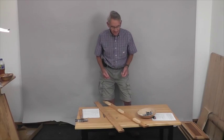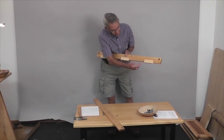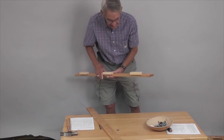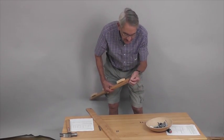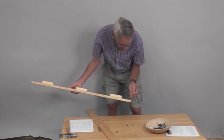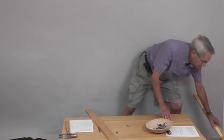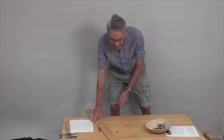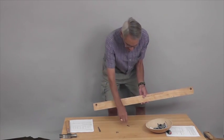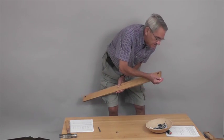Next we're going to prep the top and bottom front braces. The top front braces are the blocks where your magnets will go, oriented like this. All we're going to do here is put a three-quarter inch pin — those are the shortest pins — into each end. We'll put that one aside.